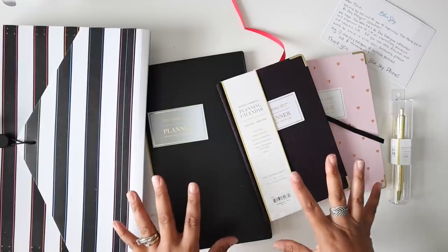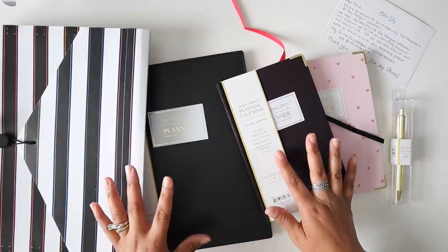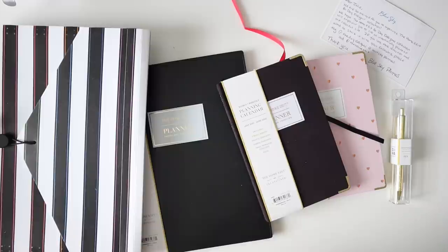I've got a few products here that were sent to me by Blue Sky Planners when they reached out and said that they were doing a collaboration with the Home Edit and if I would like to take a look at some of these items I was like absolutely yes.